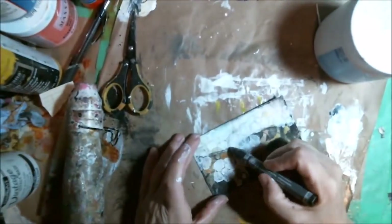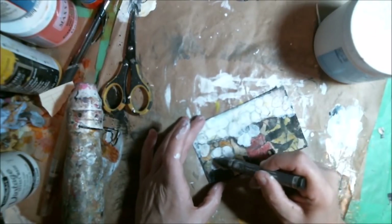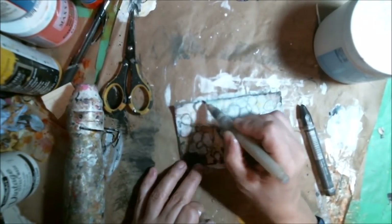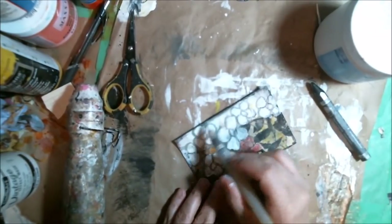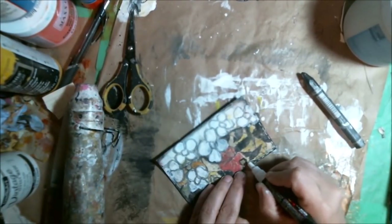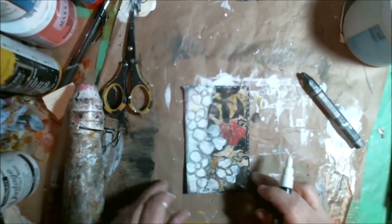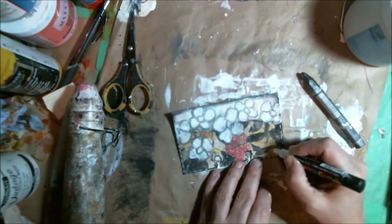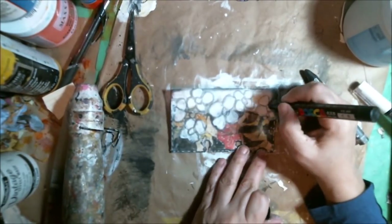Now I pull out my water-soluble graphite and use my Tim Holtz brush to go around the flowers and brighten it up. It really makes it crisp and snappy — it pops those flowers up nicely. I also add a little graphite to the edge. Then I do a little stitching all the way around, and some pollen pieces — little stamen — on the flowers, and black stamen dots in the white flowers as well.